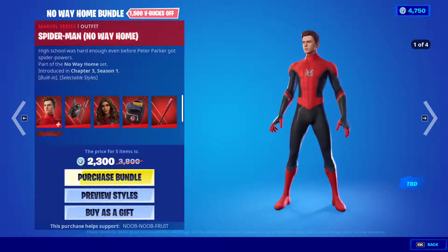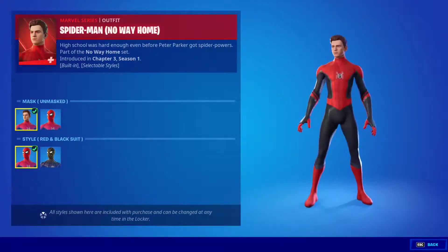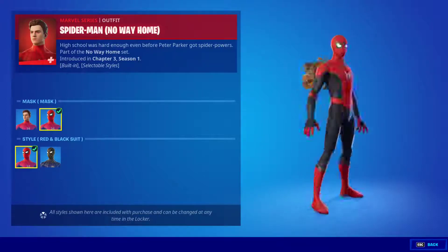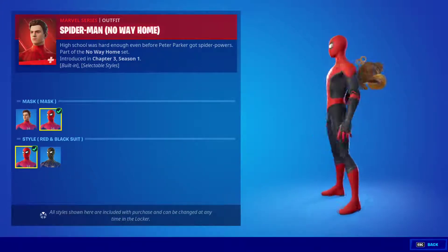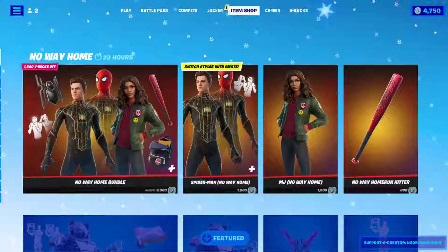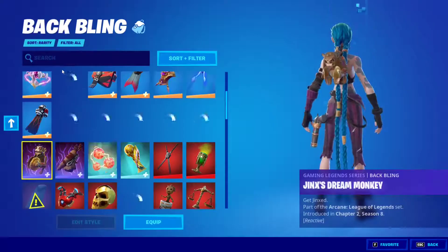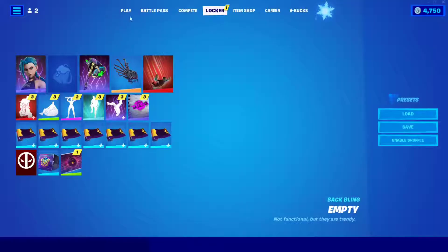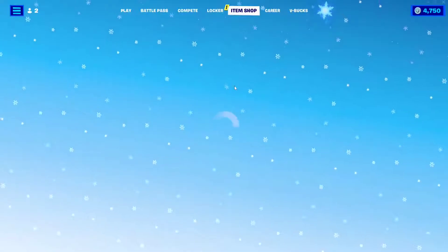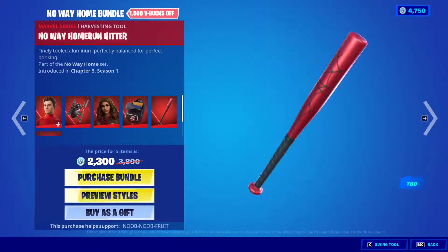First you get the Spider-Man skin — the Amazing Spider-Man skin — with a lot of varieties. You can have it with the mask or without the mask, and you can actually take off the mask with a built-in emote. Let me remove my backbling so we can see the back of the skin, because everything about the skin is amazing.